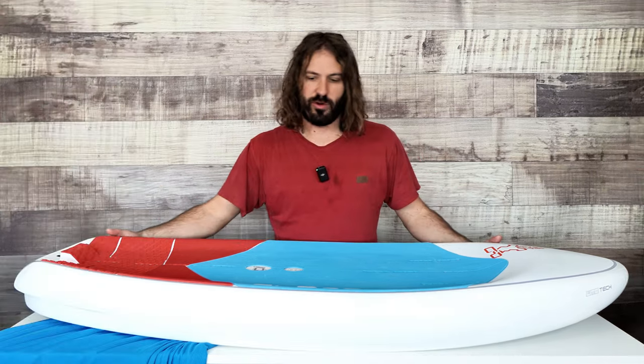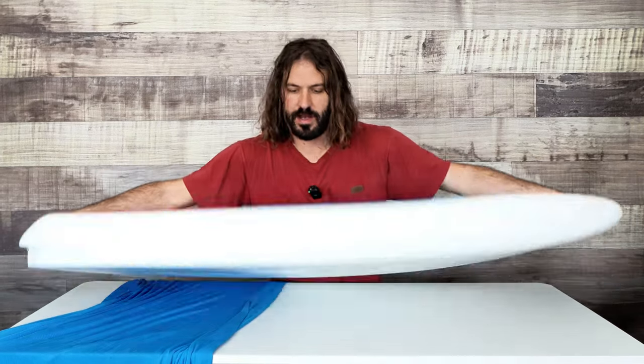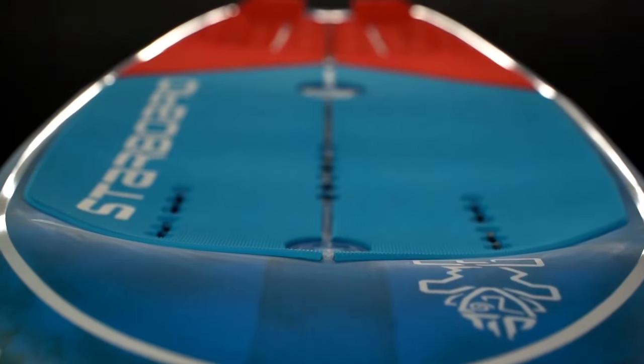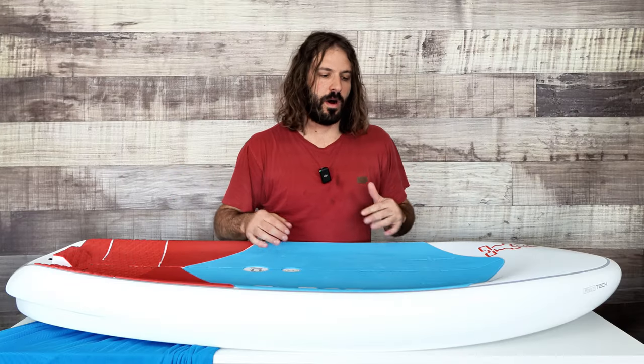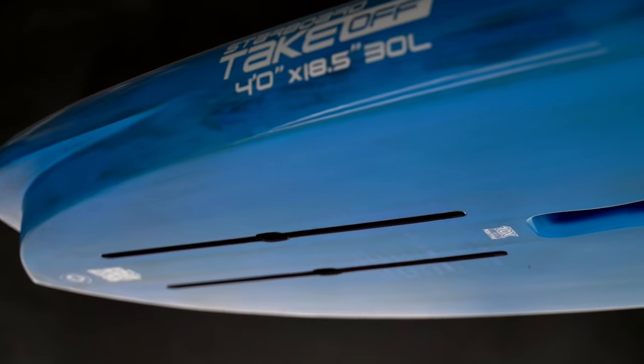What we have here is the Starboard Takeoff - this is the 50-75 liter variety. The first thing you're going to notice on this board is it's kind of an alien shape. They really took the design to the extreme, thinking about what you want from a foil board and how they can make that experience better without just going to a standard tried-and-true shape. They're really pushing the limits of design and construction to give you a really unique model.